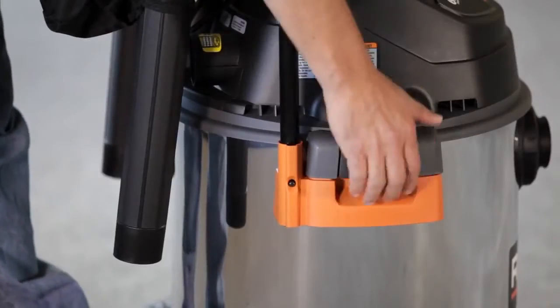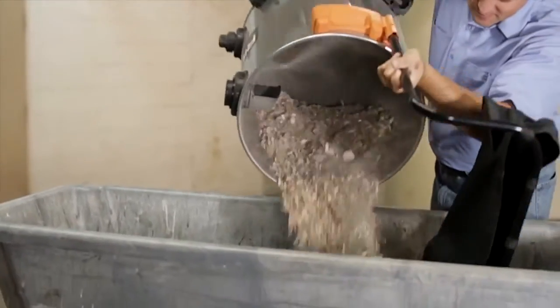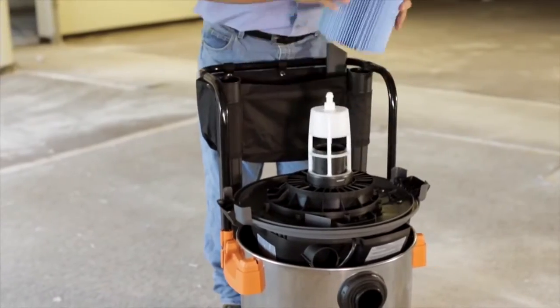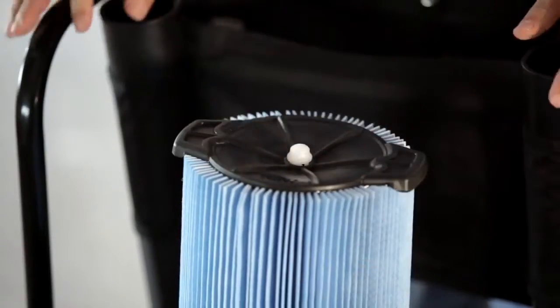You'll also appreciate the easy-to-open latches for quick access to the drum to empty debris or change the fine dust quick lock filter. It traps debris like drywall dust and is quick and easy to change.